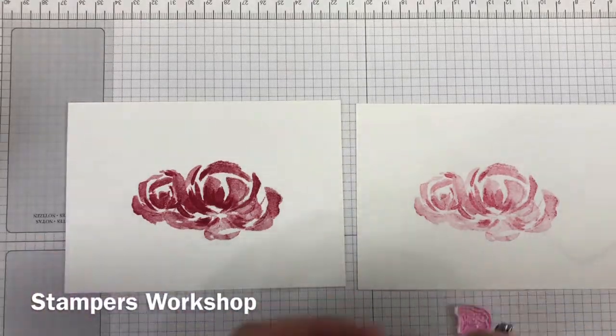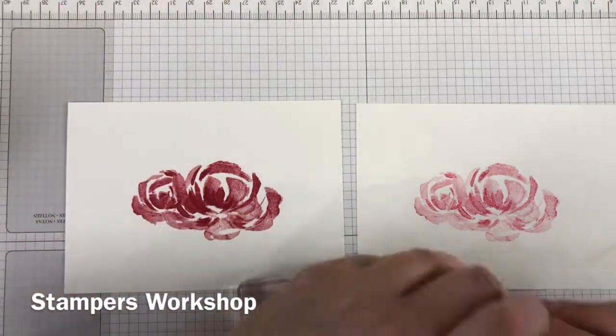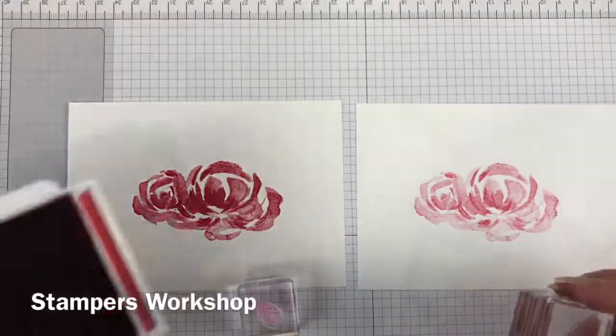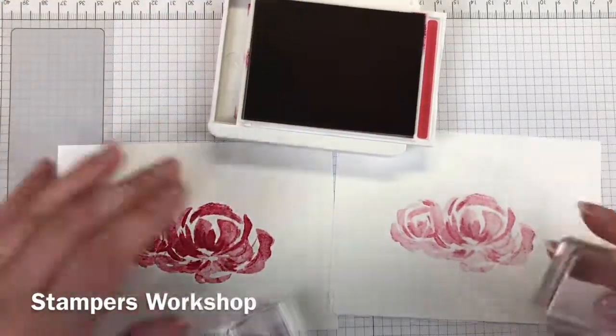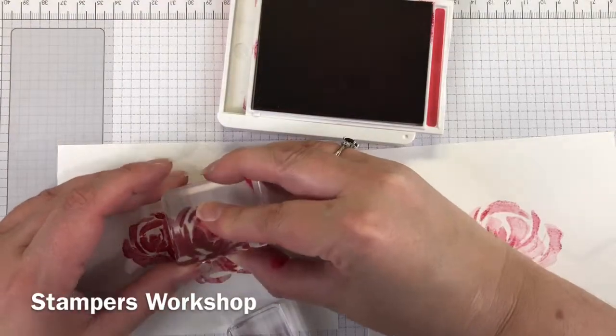You'll notice I've now got two panels. That's because I stamped full strength on one, and then I thought I'd wonder how it would look as a second generation as well. So I stamped it again without re-inking it and I think it's come up really well, so I'm going to make two cards.